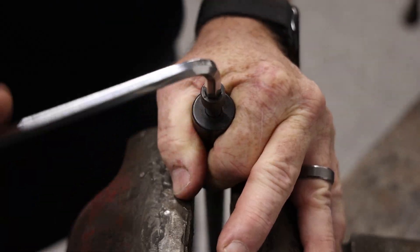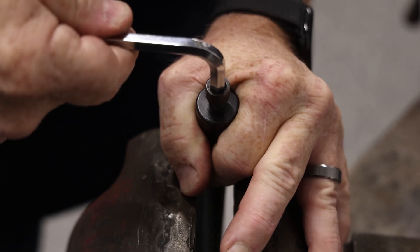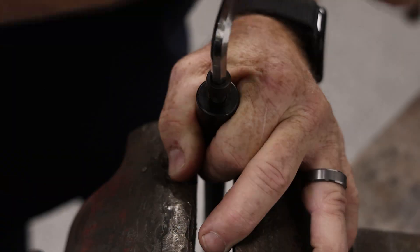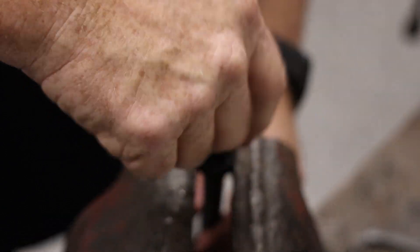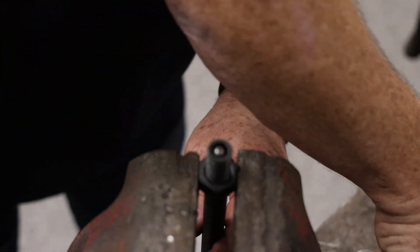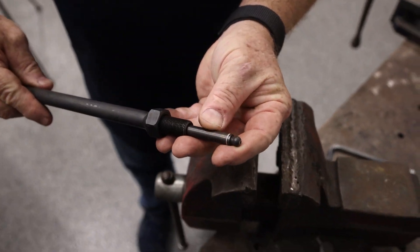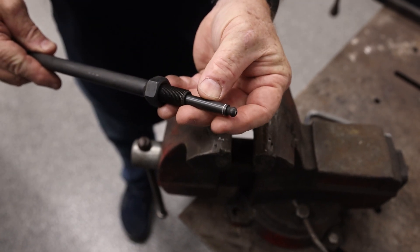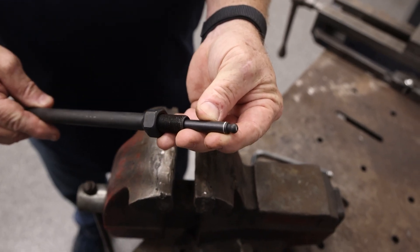When it bottoms out, you'll feel it. Then back it off and remove the cap. Now you have the tip pressed in. Notice how it's nice and flush and even — there's no light gap. If there was, you would need to put it back in the tool and apply additional pressure. Do this to all eight push rods and you're finished.